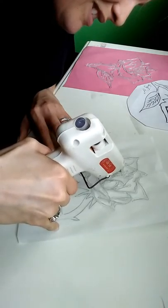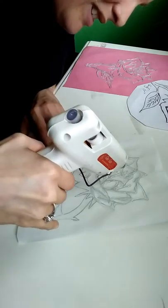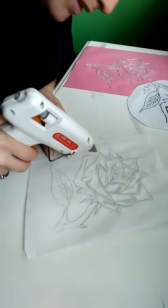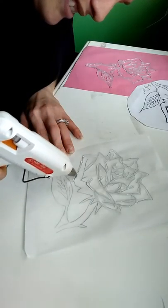If you have some thin spots in your rose petals, that's fine — just go back over them. You can go back in and add detail to your rose petals.